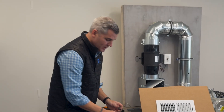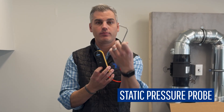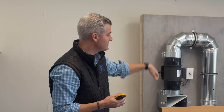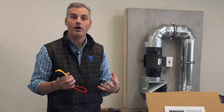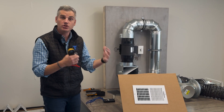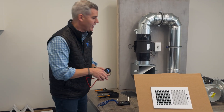We can use a manometer and a static pressure probe to measure the static pressure in the system at various points — we call that pressure mapping. It's analogous to measuring blood pressure in the human body. We want to make sure the static pressure is not too high, because if it's too high, that's going to pose too much resistance on the motor, and bad things would happen.